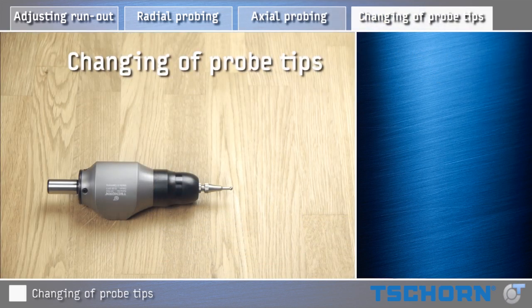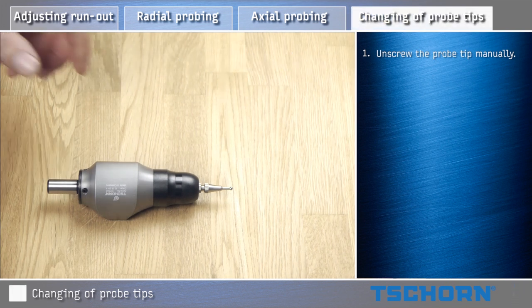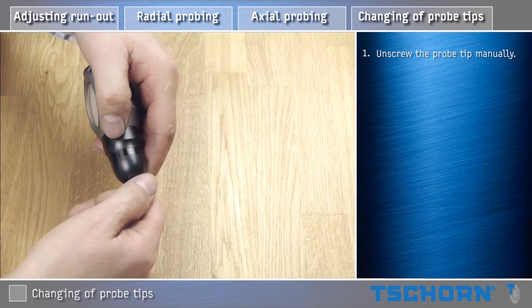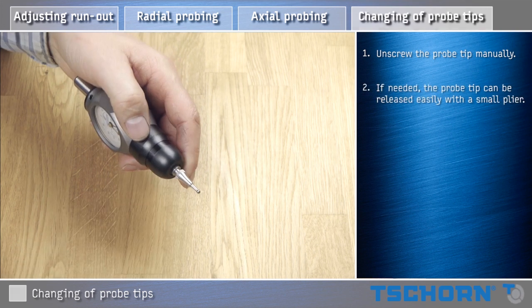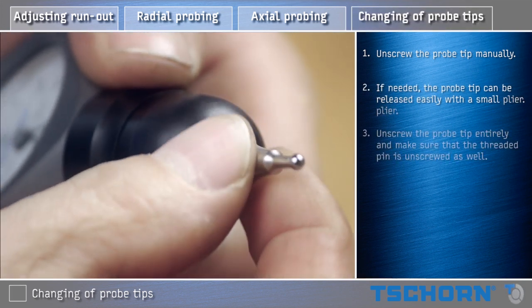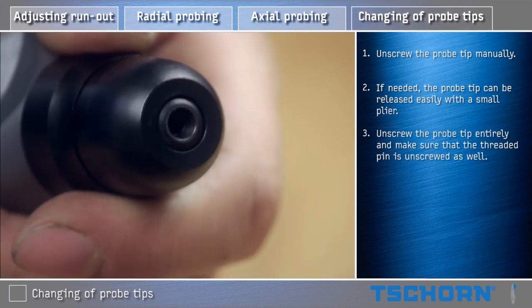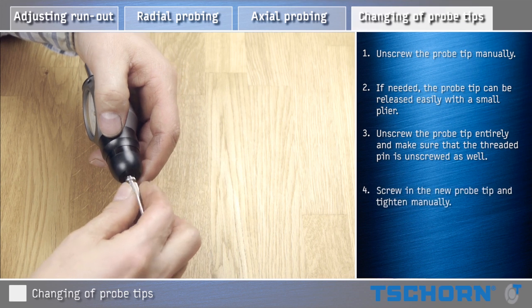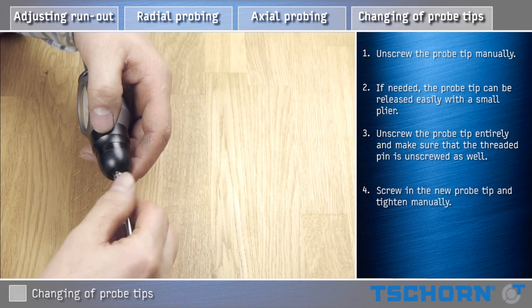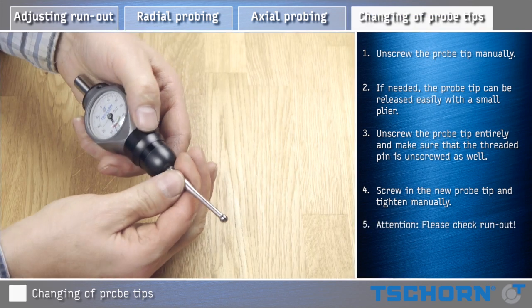Changing of probe tips. Unscrew the probe tip manually. If needed, the probe tip can be released easily with a small plier. Unscrew the probe tip entirely and make sure that the threaded pin is unscrewed as well. Screw in the new probe tip and tighten manually. Attention! Please check run out.